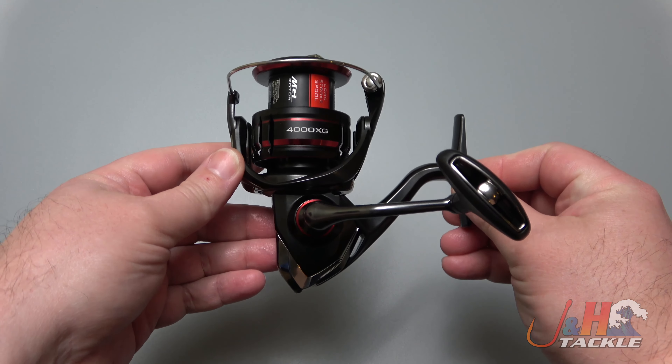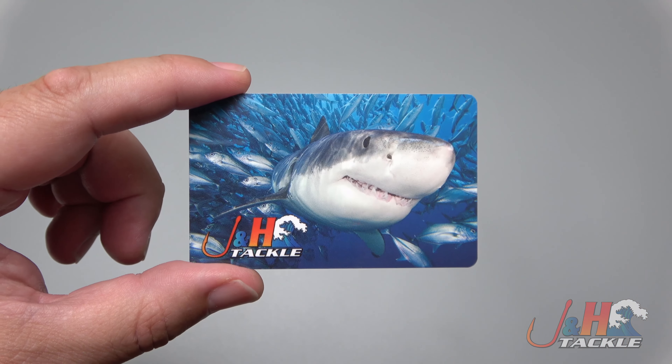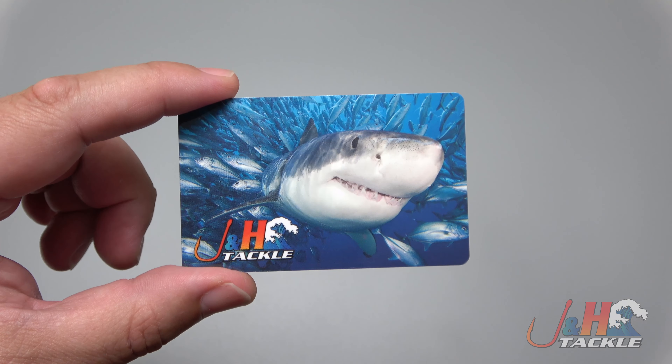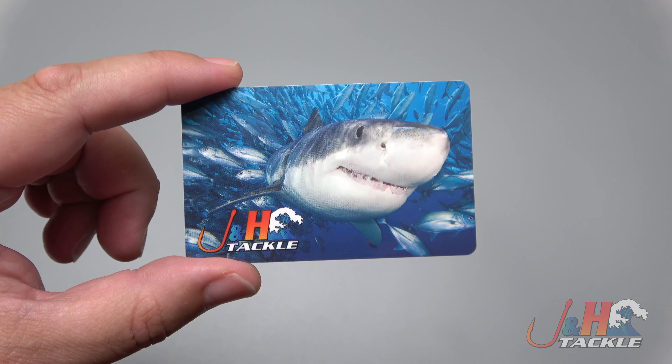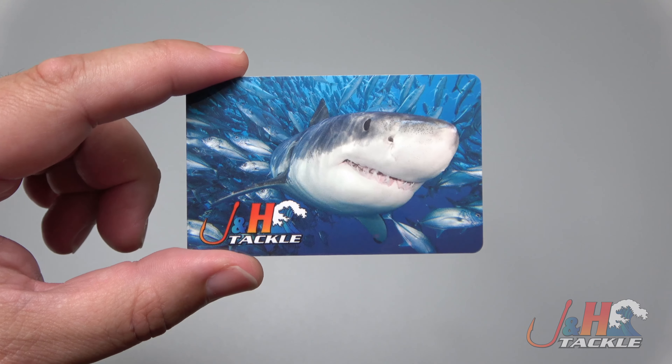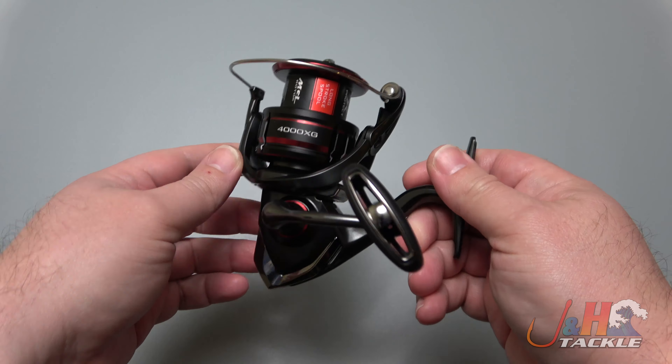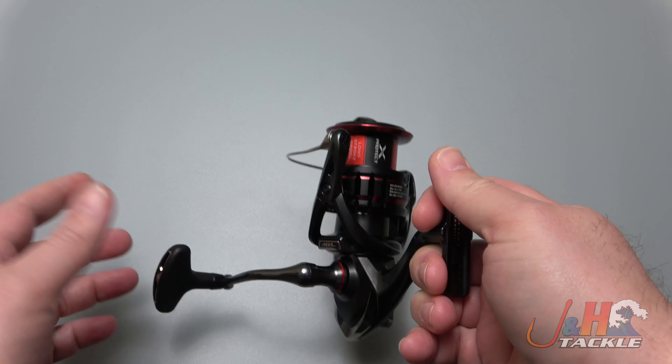Hey guys, it's Josh over at JNH and this is the Shimano Vanford 4000 spinning reel. Before we get back to the review, we're giving away a $20 JNH gift card. To enter, all you have to do is subscribe to our channel, click the notification bell, like this video, and post a comment below.